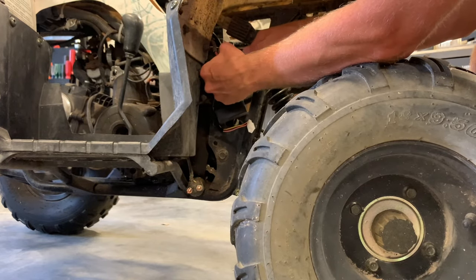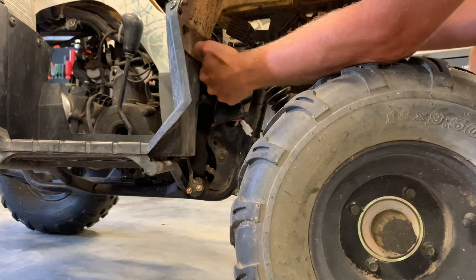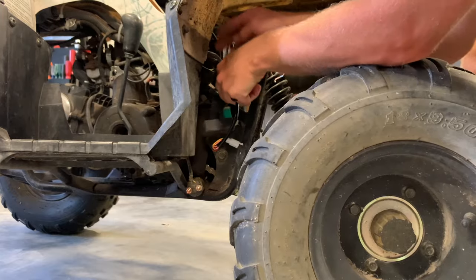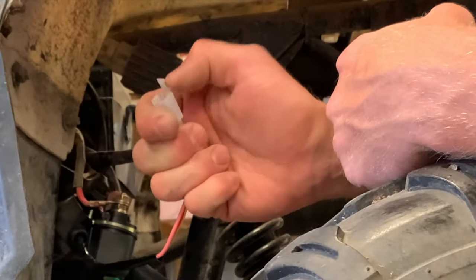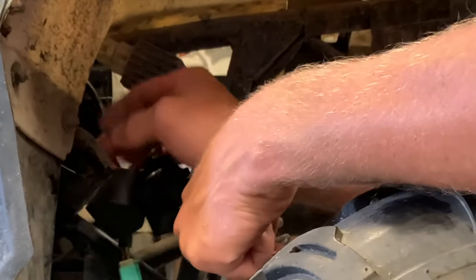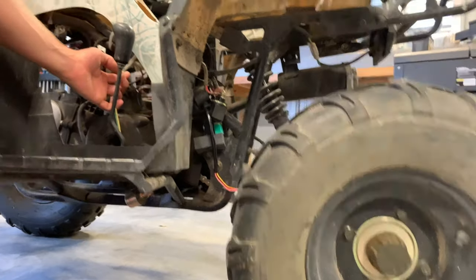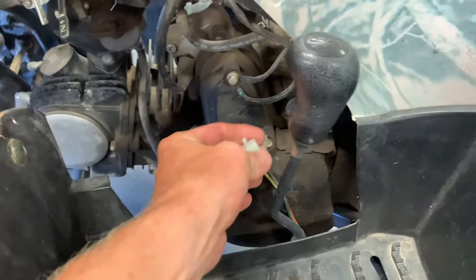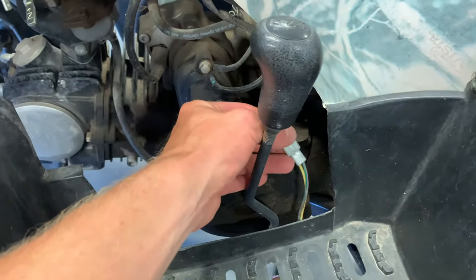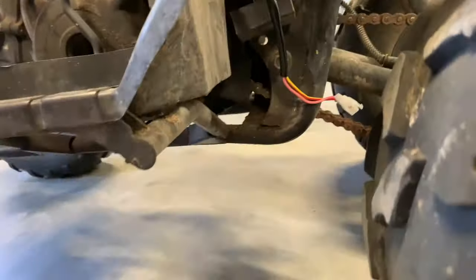This is what the connector looks like, so that'll help us figure out how to do it. We've got to push down on the little tab. Going up to the front by the shift lever, you can see it there — push down on this little tab and pull it out. That's going to allow our starter relay to drop, and then we'll hook the new one up the same way we took that one apart.